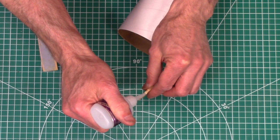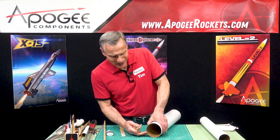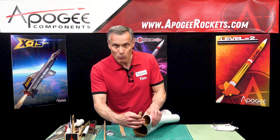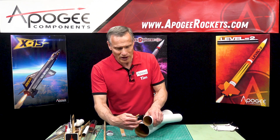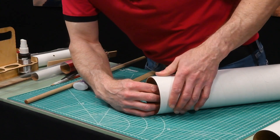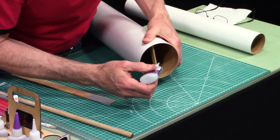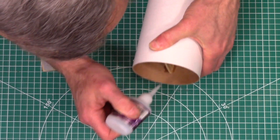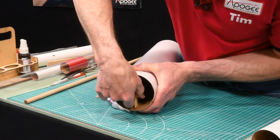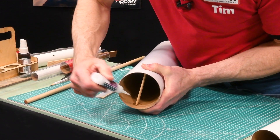I'm going to put a bead of glue on each side. When you put this into the coupler, if you can, squeeze it so you're making the tube an oblong shape. That way there's more room to slide the stick in without getting glue on the inside of the outer tube — you just want to get it into the coupler. I'm pressing down a little bit to make sure it holds in place and giving it a little fillet of glue.